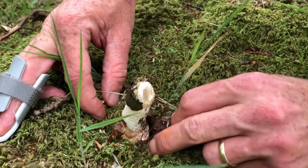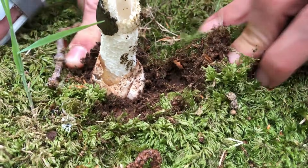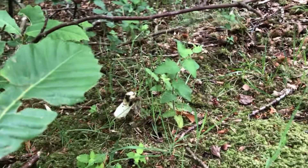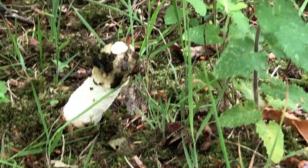Normally they get much taller than this — there's the egg it's grown from. We also get the dog stinkhorn in these woods, which is just a smaller version of this. There are some really crazy-looking stinkhorns too: the octopus stinkhorn, which I've done a video on, and the birdcage fungus as well — they're amazing to look at. There's some good time-lapse photography of birdcage fungus on YouTube. But these aren't going in my bag.